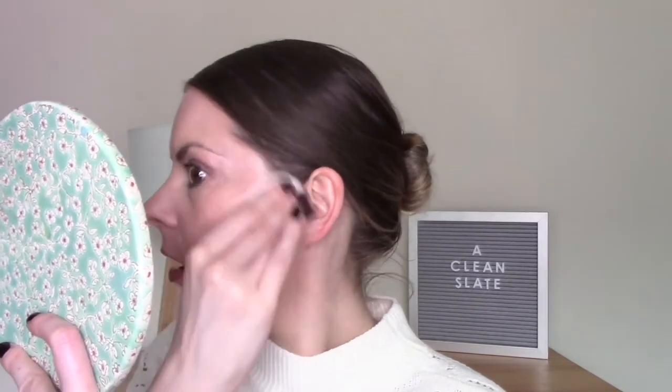I've got eye makeup on, a mascara that's not a tubing mascara, and a matte lipstick. So let's see how this goes. First impressions — it seems to be doing a really good job melting this makeup off. Eye makeup doesn't seem to be too much of a problem, neither does lipstick. It smells like other Rodial products I've used in the past.